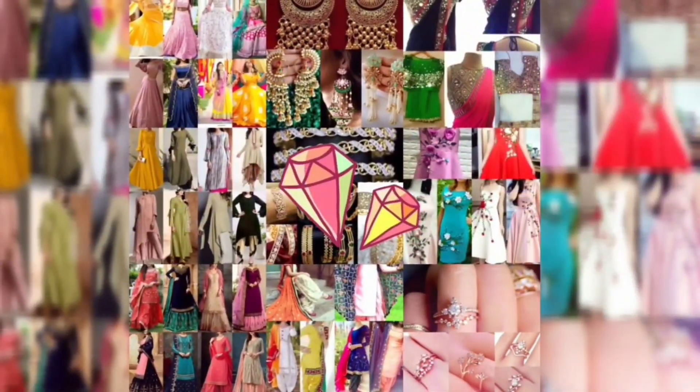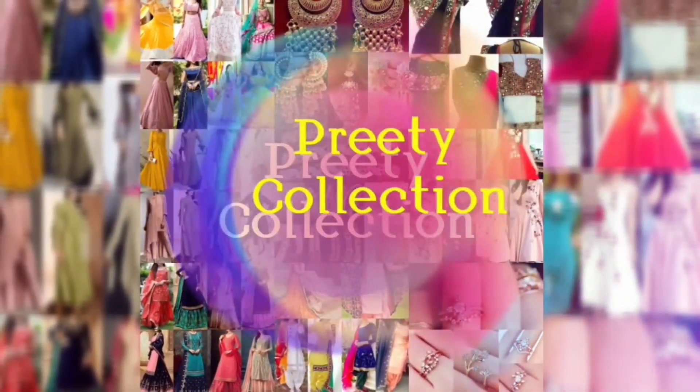Hey guys, how are you? Welcome back to my channel. In today's video, I am going to show some printed crop top lehenga designs.